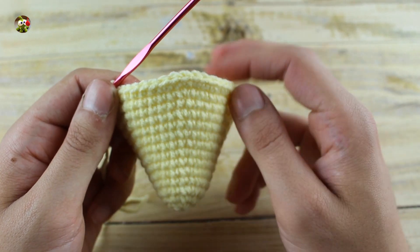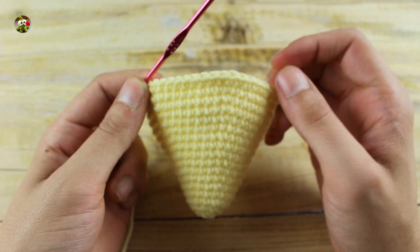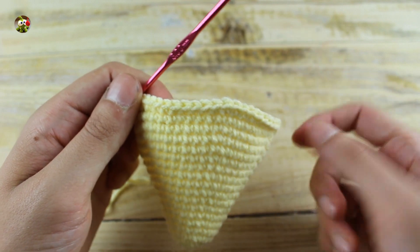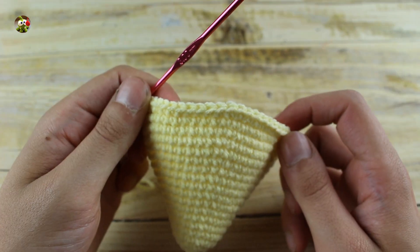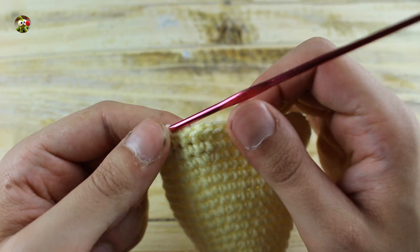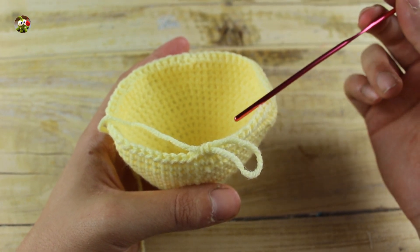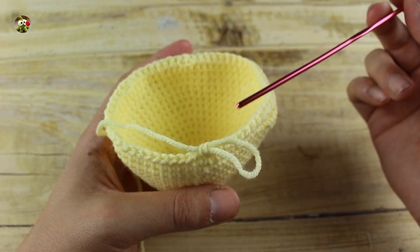Then in the next two rounds make one single crochet in each stitch until the end. Then in the next round make nine single crochet and one increase until the end for a total of 66 single crochet. In the next round make six single crochet and one decrease until the end for a total of 48 single crochet.